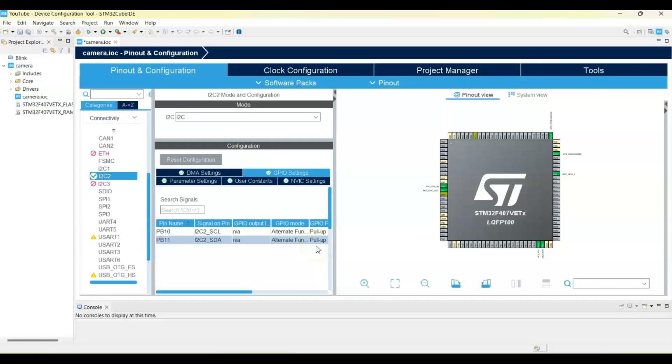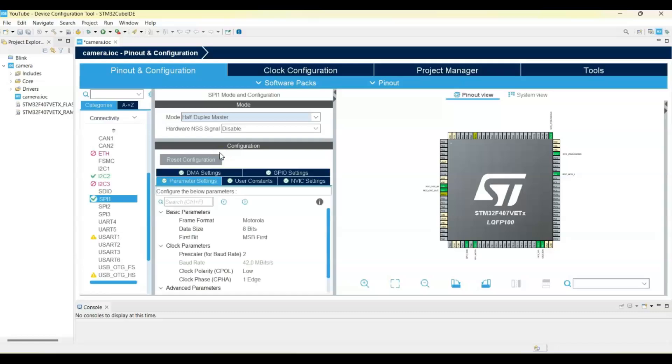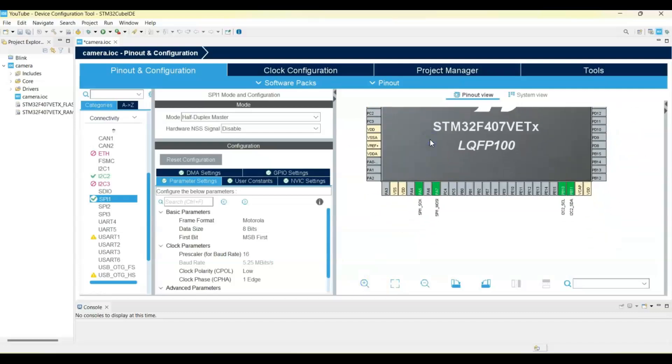Now select SPI1 for the display. Set the mode to Half Duplex Master. In Configuration Parameter Settings, change the prescaler to 16 so the baud rate is 5.25 Mbps. Zoom in for the display pins: set PC4 as GPIO output, PC5 as GPIO output, and PB0 as GPIO output. The display section is finished.